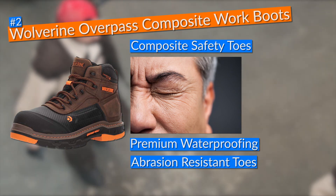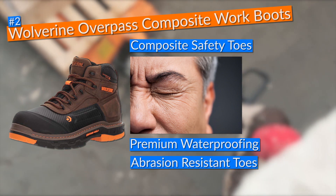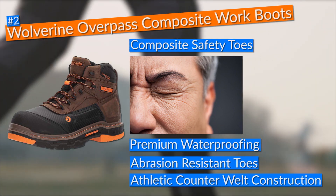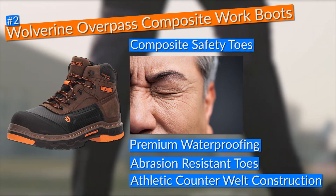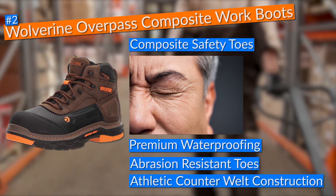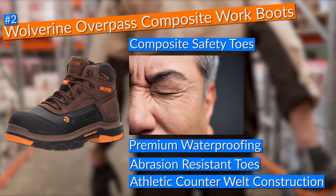Additionally, the boots came with premium waterproofing and abrasion-resistant toes, giving me an extra layer of safety and convenience to adapt to any environment. In terms of durability, these Wolverine Overpass work boots came built on an athletic counter welt construction which not only provided great comfort but also gave the boots the ruggedness needed to survive in good shape for years.